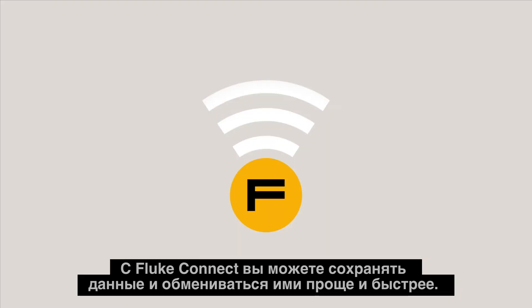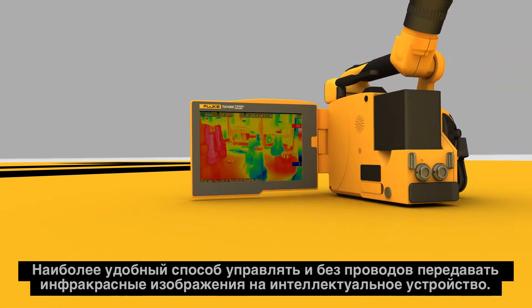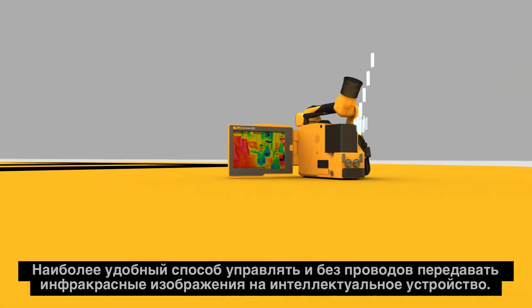With Fluke Connect, you can save and share data faster and easier. It's the most convenient way to manage and wirelessly transfer infrared images to your smart device.